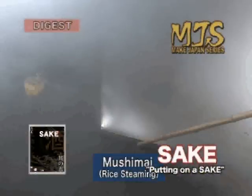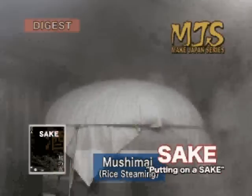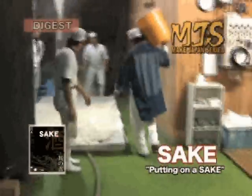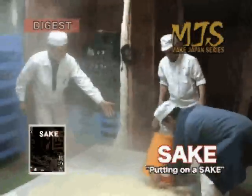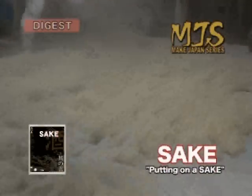White steam enshrouds many a room. There is a large cauldron steaming one ton of rice. The craftsmen begin to spread out the steamed rice, which is over 50 degrees Celsius and needs to be cooled down.